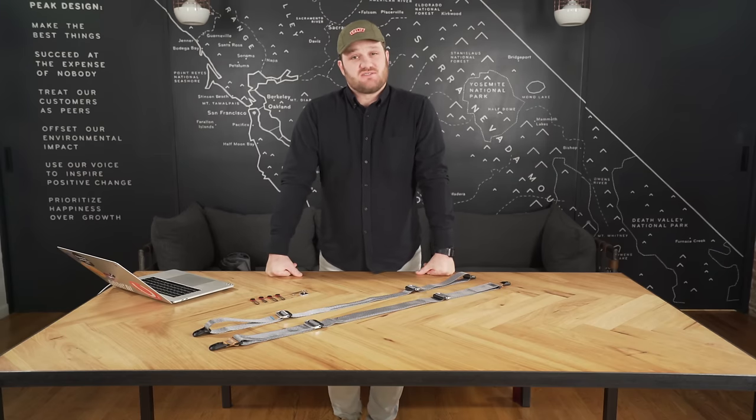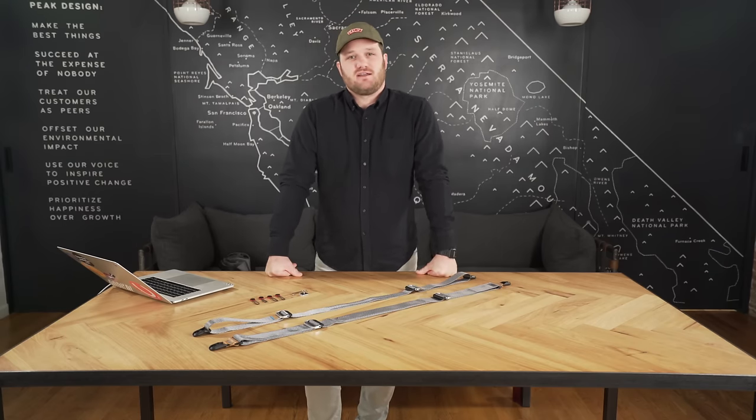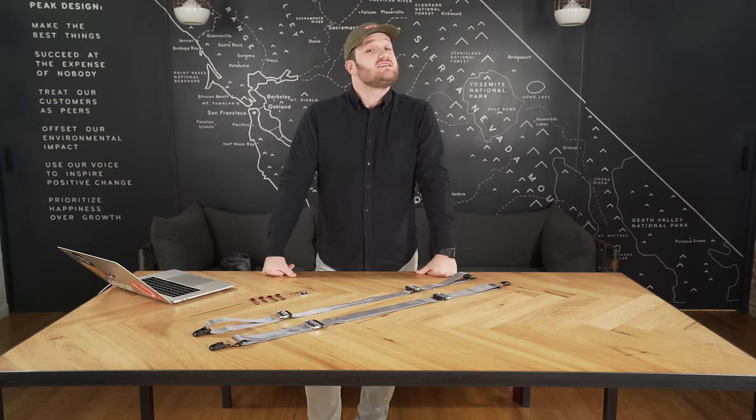Slide and Slide Light are Peak Design's flagship camera straps. Now if you're from the St. Louis area, like our director of marketing, Adam Ceresino, you might refer to them as kissing cousins.